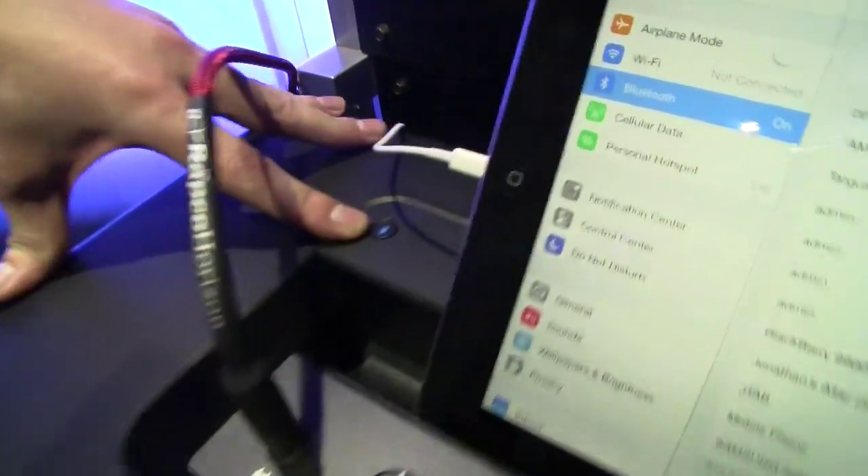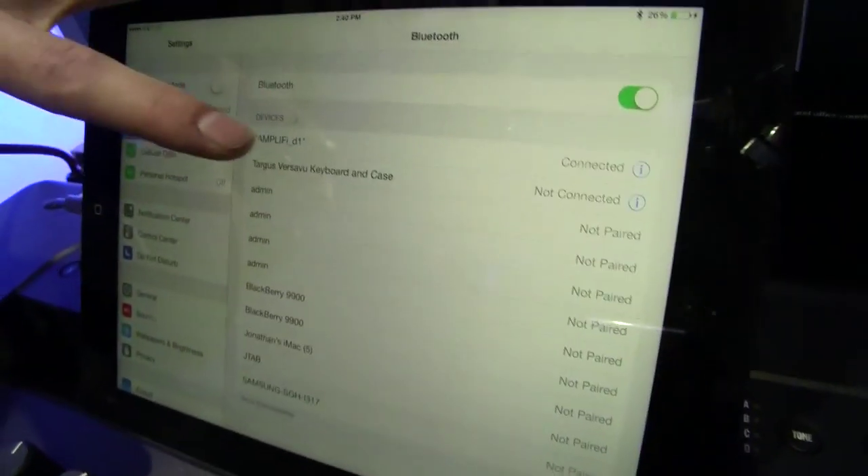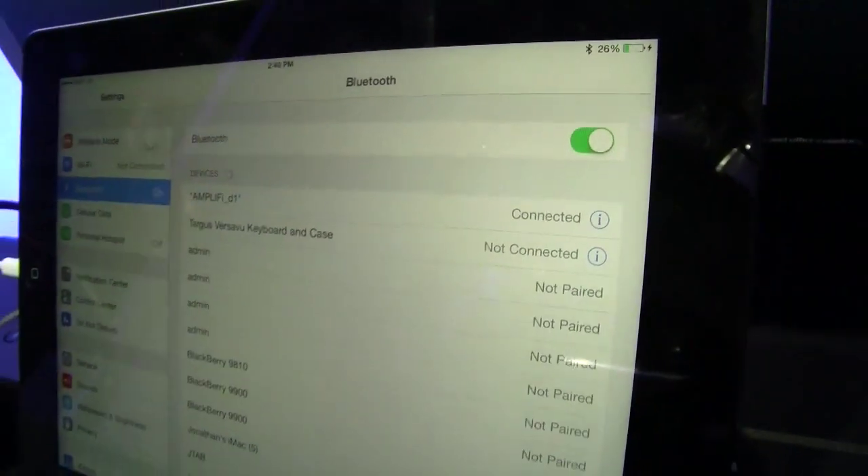This is the Amplify 150. The first thing I'm going to do is connect it. I press and hold this button for just a few seconds until it blinks, go over into my iOS 7 device, and I can see Amplify is right there. I pressed it and I'm now connected.